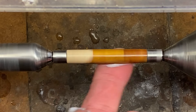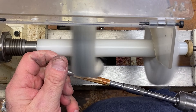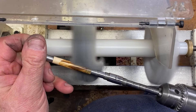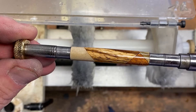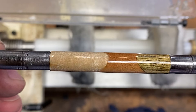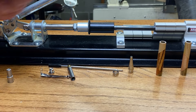Blank number one. Blank number two. I found myself a nice chrome slimline kit, and we're ready to assemble this pen.